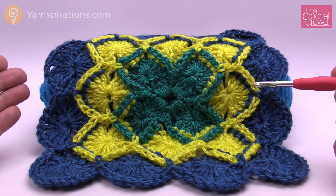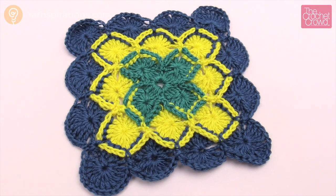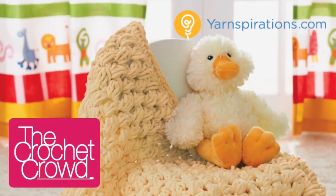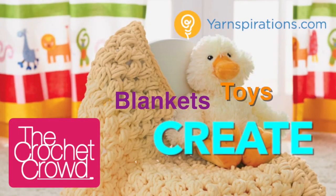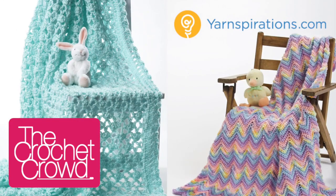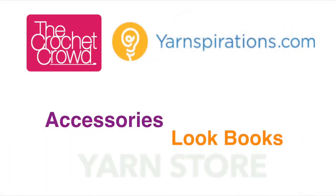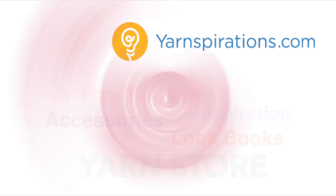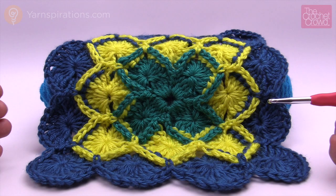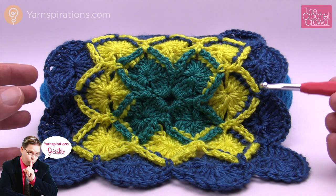Today we're going to learn how to do Bavarian Square, but before you freak out, I'm going to be simplifying this in a way that I think you'll understand it even better. So without further ado, let's get started. Welcome back to The Crochet Crowd as well as yarnspirations.com. I'm your host Mikey, and today we're going to learn how to do this Bavarian Square.